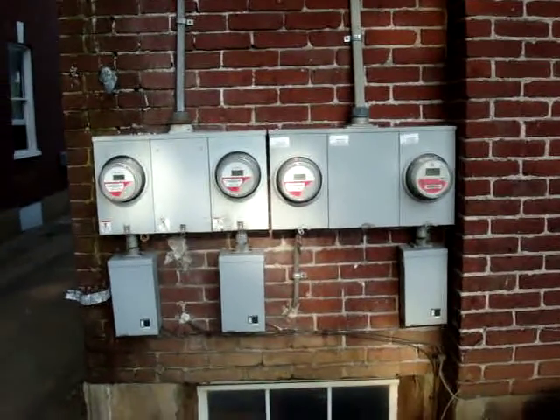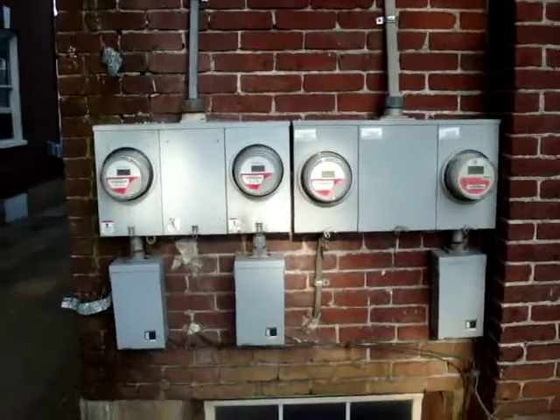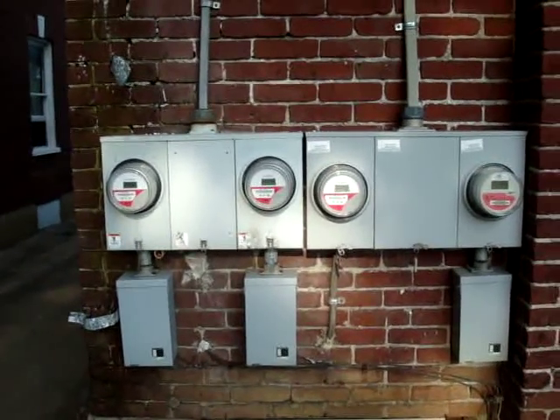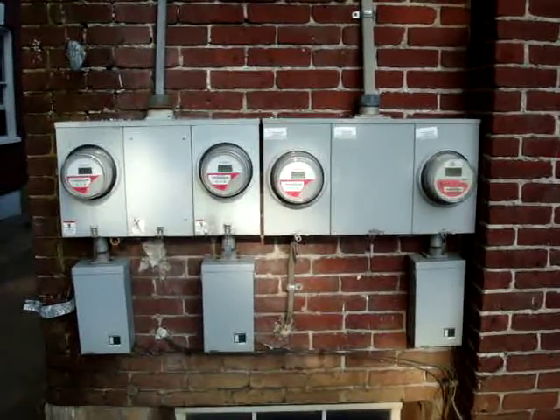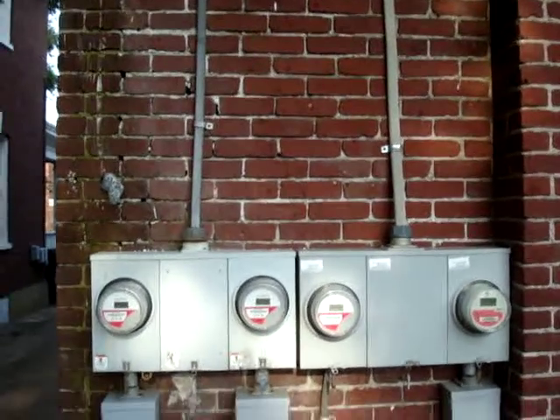Hi, this is James Glass with James Glass Company. This video is at the 507 7th Street project over in the historic district of Roanoke, Virginia, and this video is about some of the electrical work that's going to be done here.